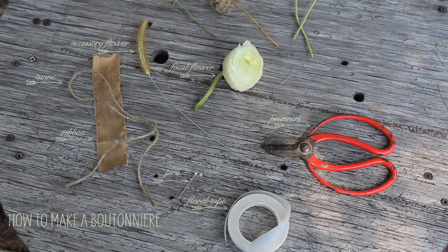For supplies, what you'll need is floral tape, scissors, pins, and something really fun to wrap it in.